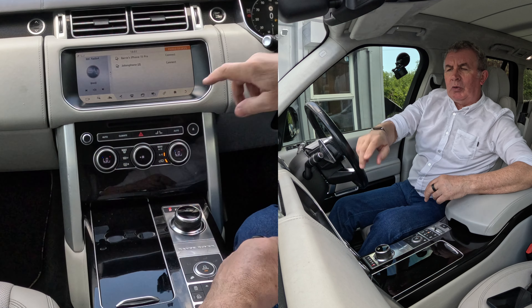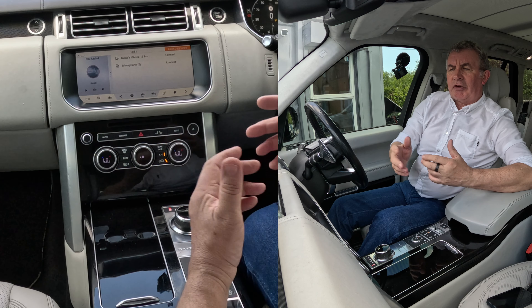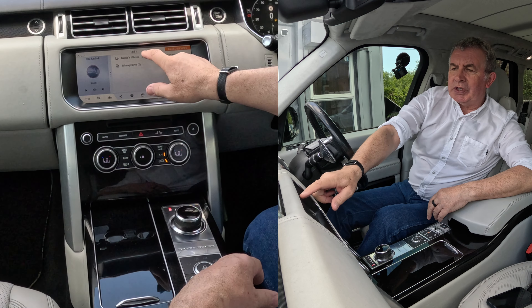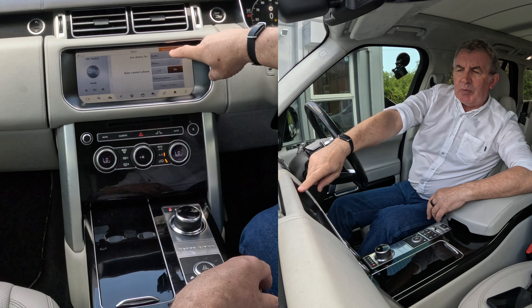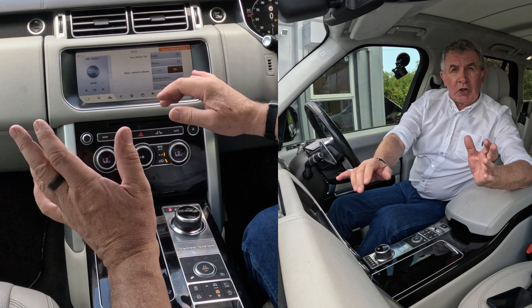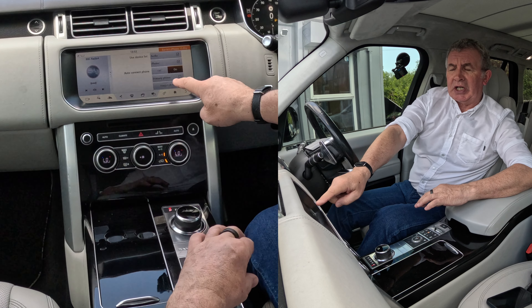Barry's iPhone 15 Pro, John's phone — connect. I don't want to connect, but click on there. It brings up a new menu: audio, phone. So if your audio's not playing, do the same thing — make sure there's a tick in there.